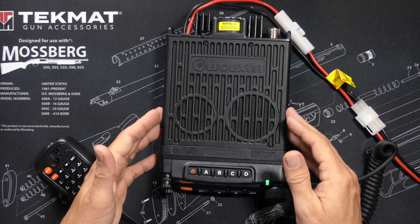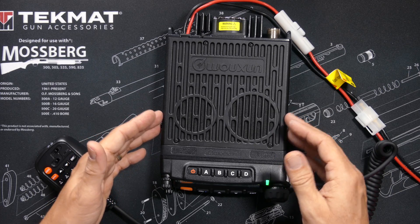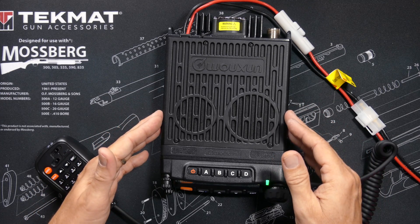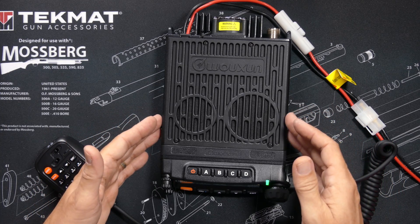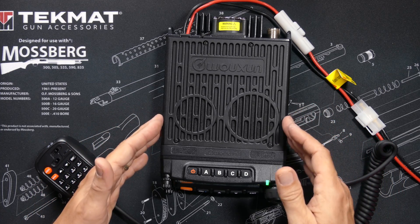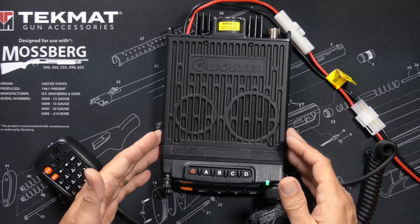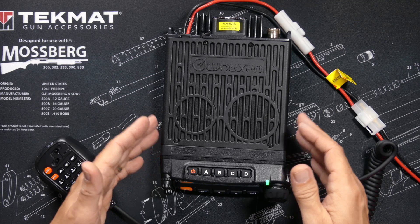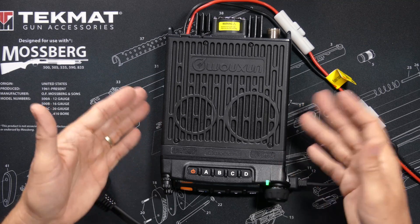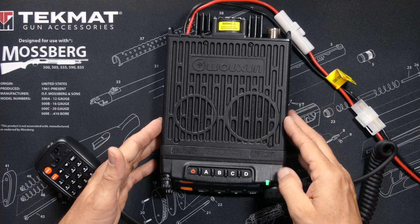First, Wuxin Ocean has removed some of the menu options that don't apply to GMRS. If you have the previous KG1000G you may have noticed menu options that didn't do anything or were very confusing — those were left over from the original ham radio design. Because those menu options don't apply to the GMRS version, they have now finally been removed.